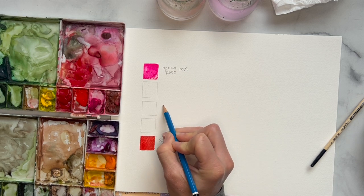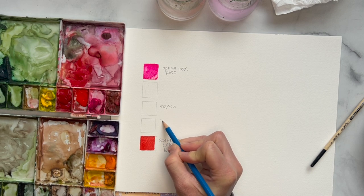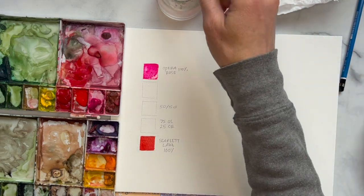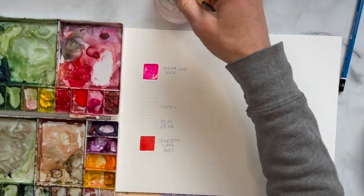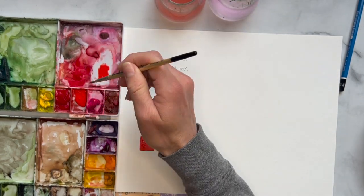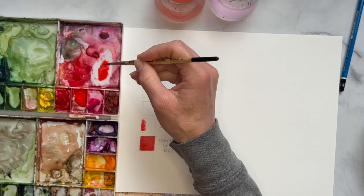What we want next is for this middle square to be 50/50. But first we're going to do 75% scarlet lake — I'll abbreviate that — and then 25% opera rose. Come over to your palette — mine's a little messy, which is typical — and grab what you think is about 75% scarlet lake and then 25% opera rose, and come in and paint that square.